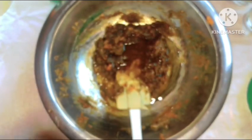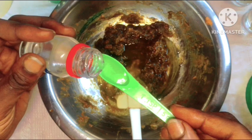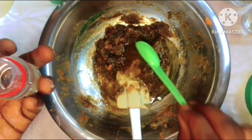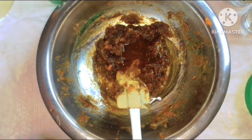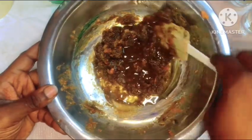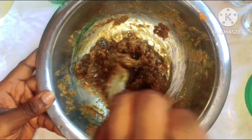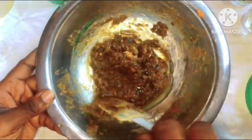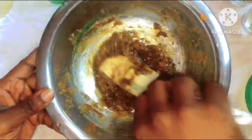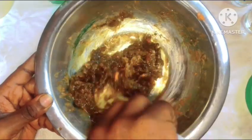Next we'll be going in with our Jamal Plus, which is a broad spectrum preservative. Soaps always come in contact with water, so make sure you use preservatives when making your soap to prevent them from going bad. At this point we're just going to combine everything together with our spatula to make sure that both oils and soap are properly infused together before we go on with the rest of our formulation.